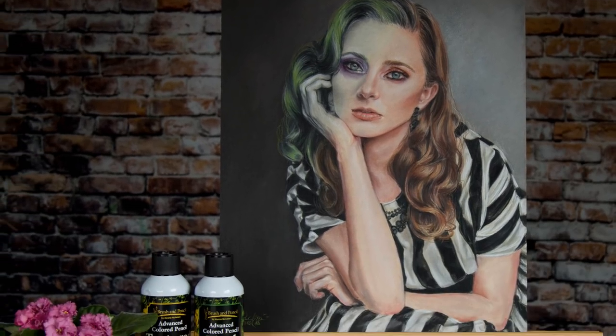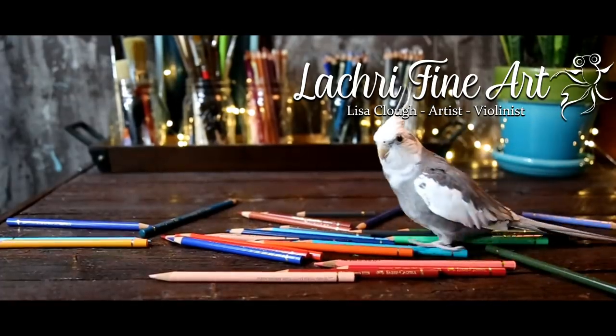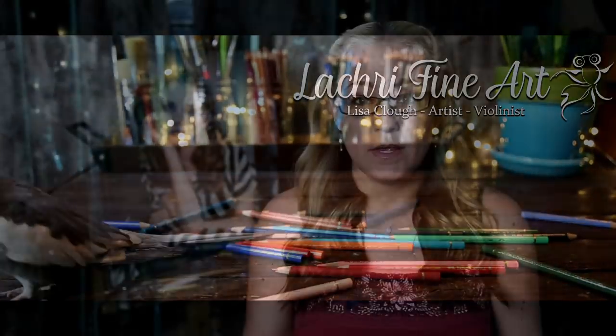Today I'm going to be demonstrating a portrait in colored pencil and blending with Powder Blender. If you are new to Powder Blender and want to know more about it, I do have an intro to Powder Blender video — make sure to check that out first. In that project, I walk you through step by step when you should stop and spray versus blending, when to use the Powder Blender, and all of that. It's a really good way to get started.